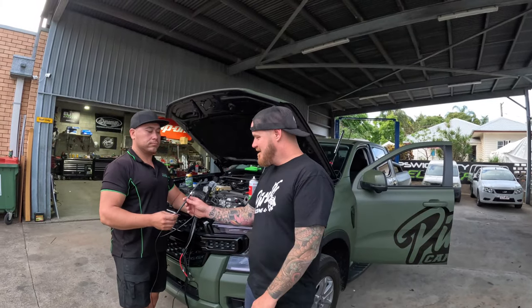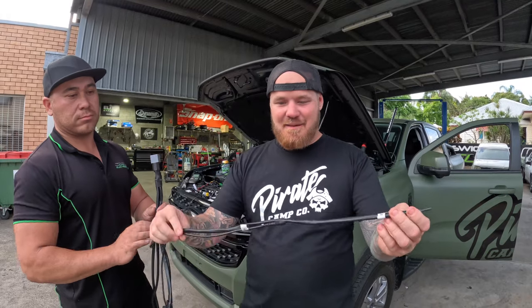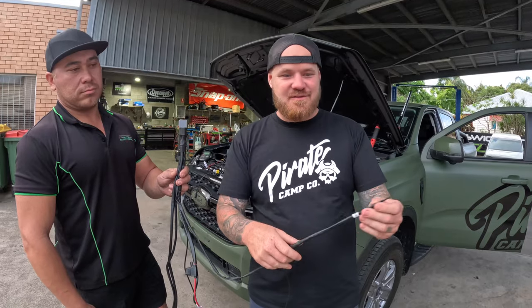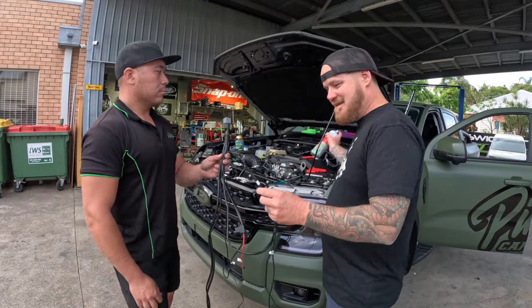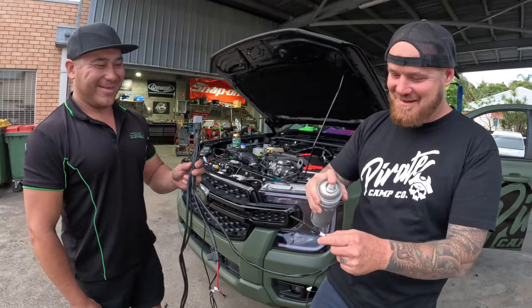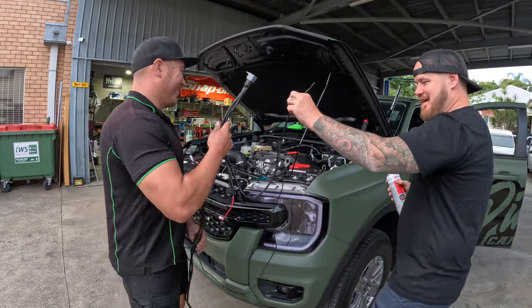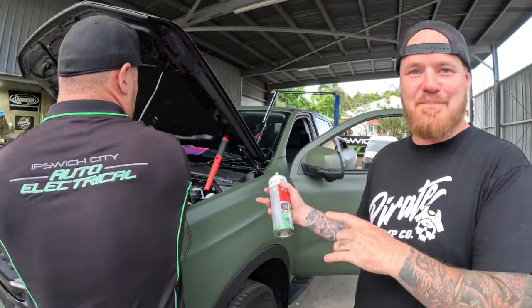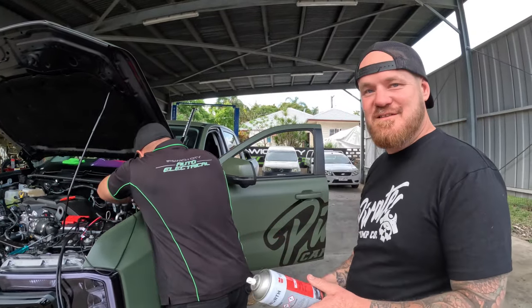The next step: we've got our harness. This piece here is our high beam infeed switch — it's going to come like this, with a little switch taped to it to make it easier to get through. We'll have a little bit of heat shrink on the end which we'll pull off once it's in the car. You need to get a little bit of lube and then feed that through the grommet we just cut — it'll go to the inside of the cab.